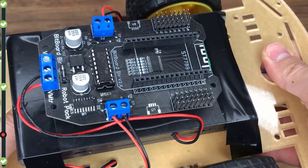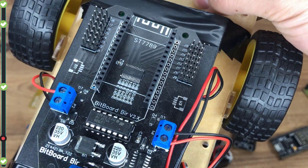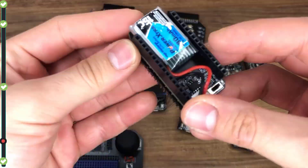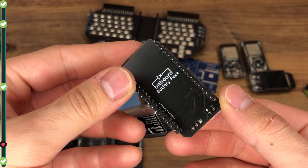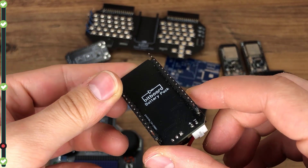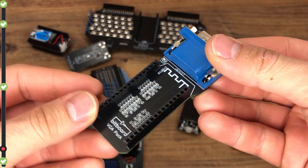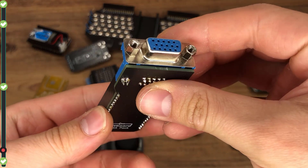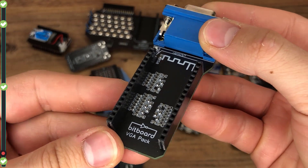The Robot pack has the capacity to control up to 14 servos and 2 DC motors. The Battery pack has a LiPo battery that can be charged via Bitboard's USB port, and you can read how much energy is left. The VGA pack has a VGA port and lets you use the ESP32-S3's computing power to display images on a monitor.